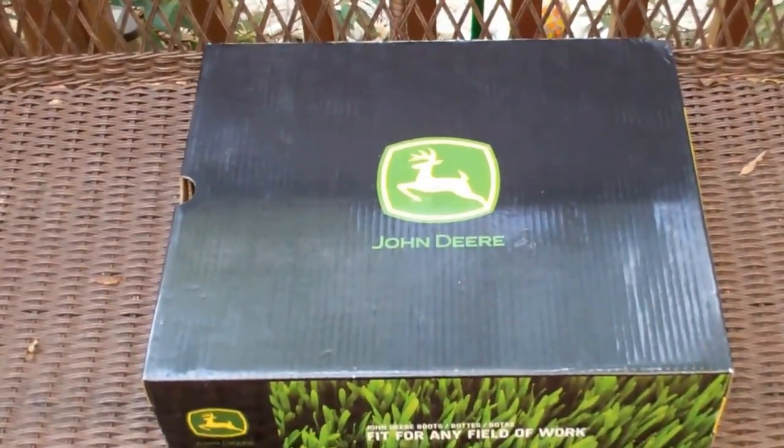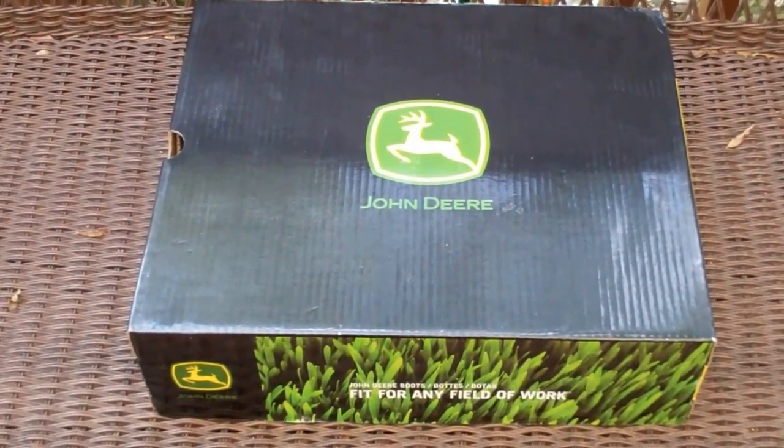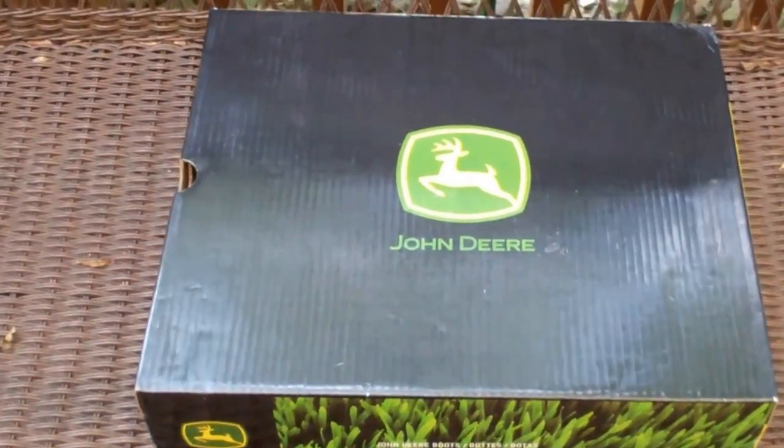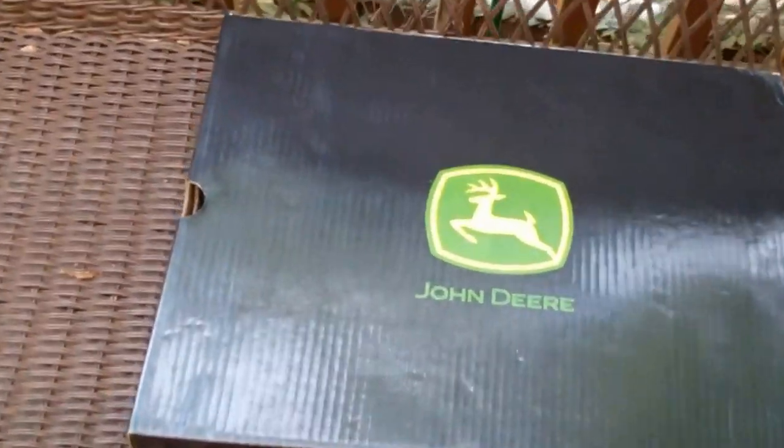This is going to be a little bit of a different video. I just received some boots that my brother-in-law ordered and they just arrived, so I figured I'd do an unboxing of them to check them out and see what they look like.